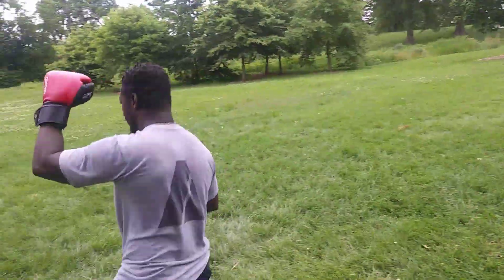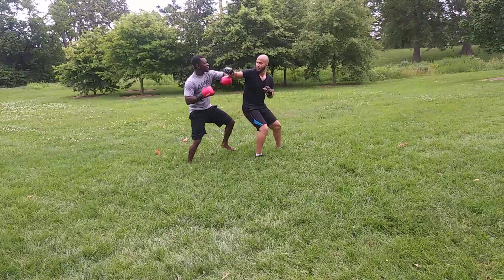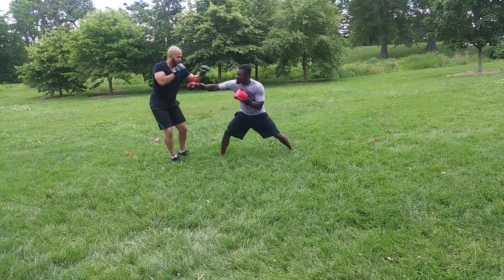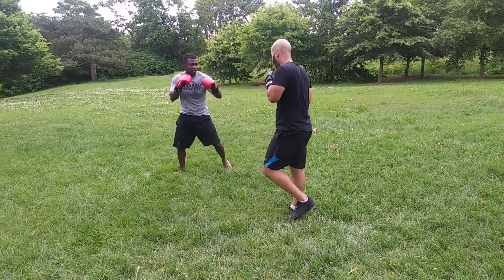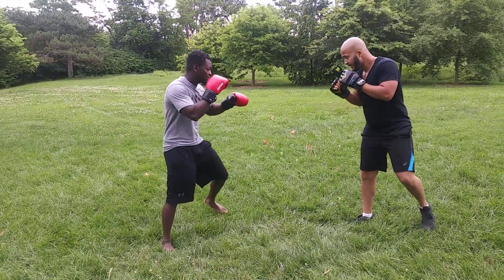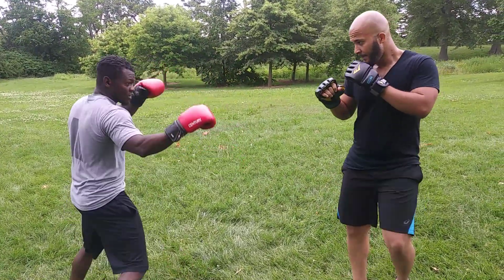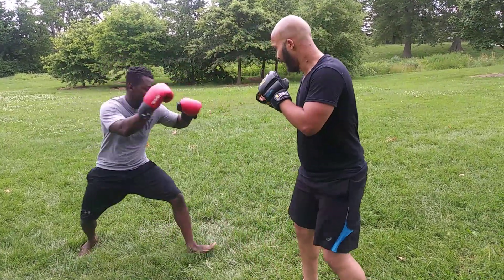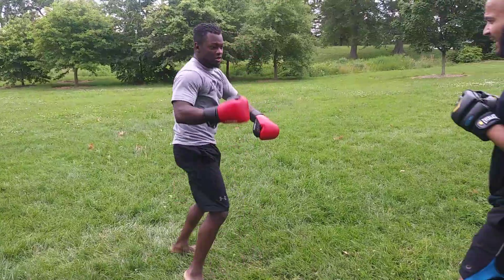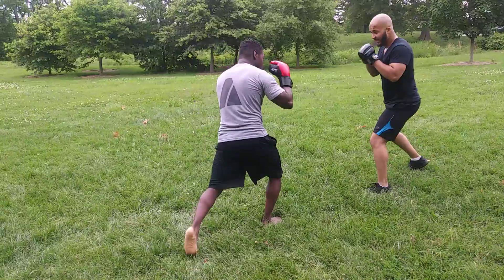Oh nice punch, Devon, nice punch! But fight a more straight on though, because he's starting to take advantage of your back. I can see it. Whoo — a beautiful low kick! Nice head movement, you dodged his punch. Good, good.